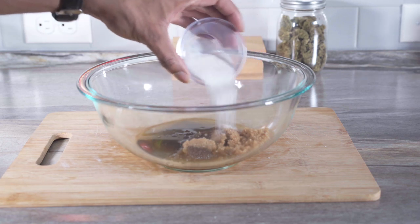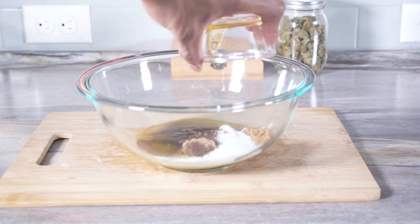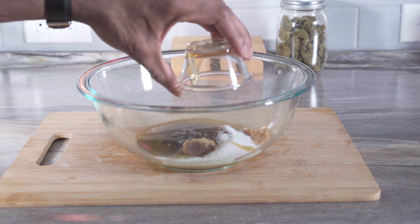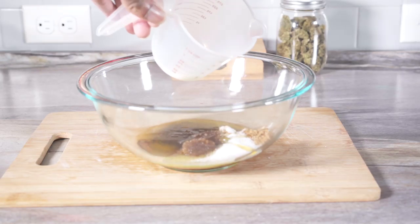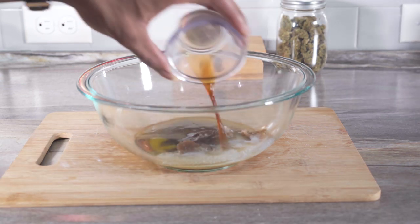Now add the white sugar, add your honey, add the milk, add the vanilla extract.